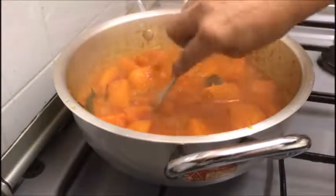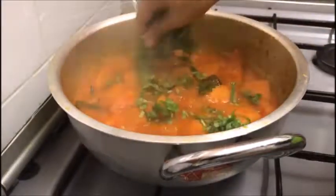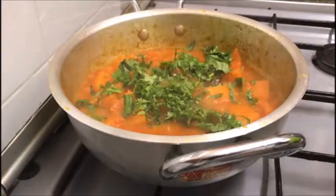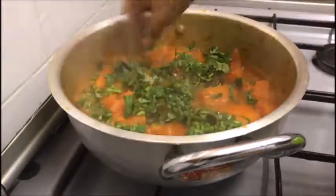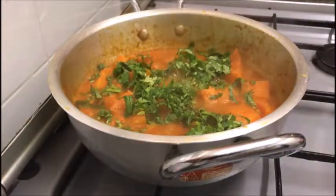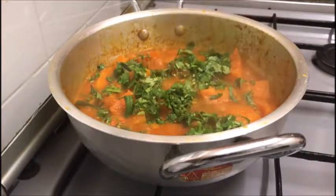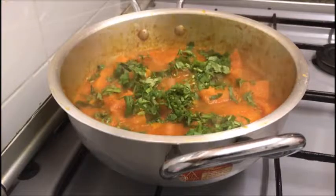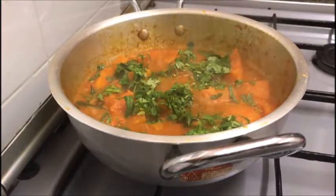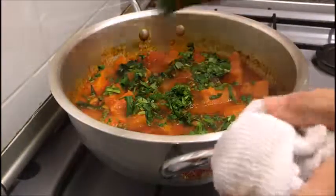Once it's all nice and fork tender, it's time to garnish with some fresh coriander leaves. Finally, turn off the gas. Some people like to add cream or ghee, which is clarified butter, at this stage for that rich, creamy texture. But I'm going to leave it as it is, plain and simple. I like to finish it off by sweeping the sides of my pan so it's nice and neat.